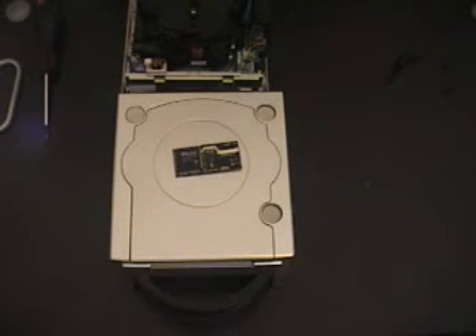Translucent cases, chrome cases — whatever you prefer. I'm going to finish putting my cube together and wrap it up.